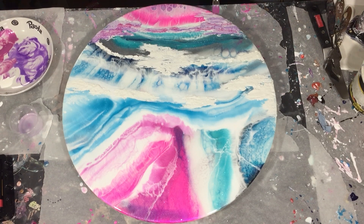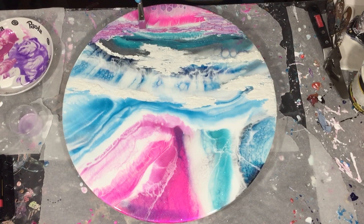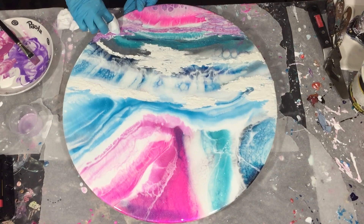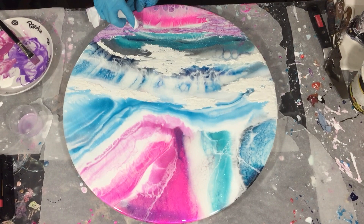Now I'm adding a different color. It's also an Arteza paint — it's a hot pink color. And again I'm using my paper towel to take away some paint, but not all.